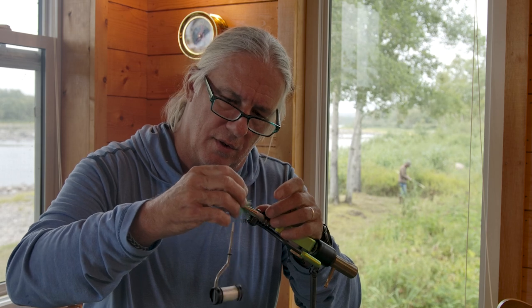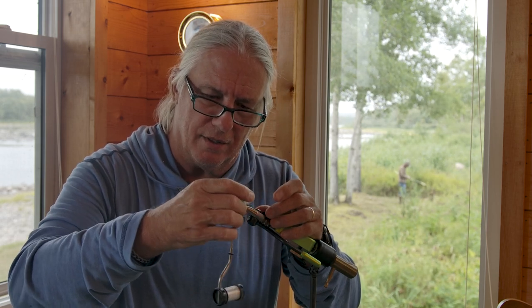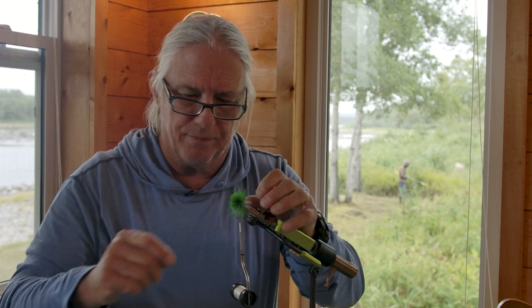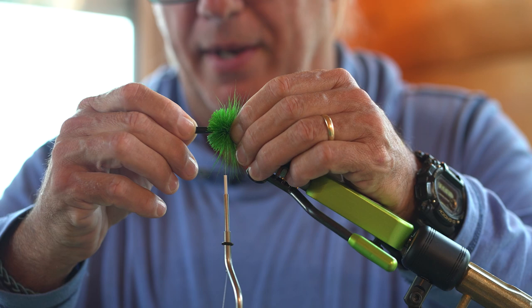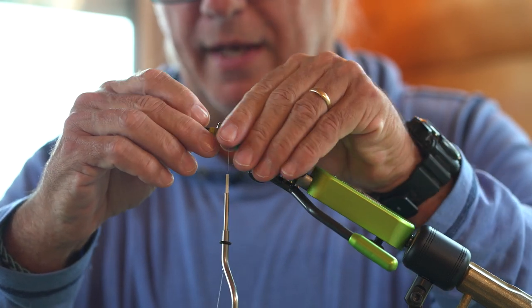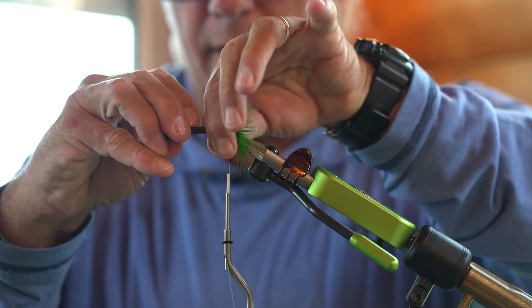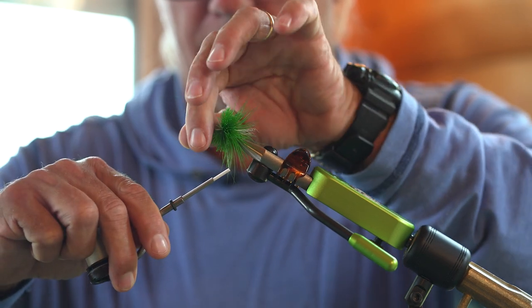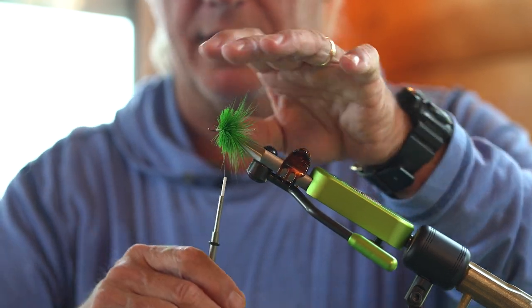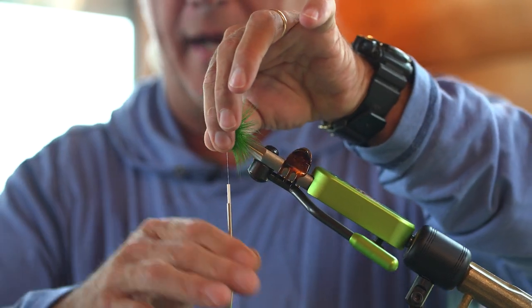Next I'll use a little half hitch tool — sometimes you can use the end of a bodkin. I just have these little tools I've made, just hollow tubes, and it helps me to pack that hair on there, get it swept back, then bring my thread up in front so I'm ready to tie in the next clump. It's all nice and packed together too.